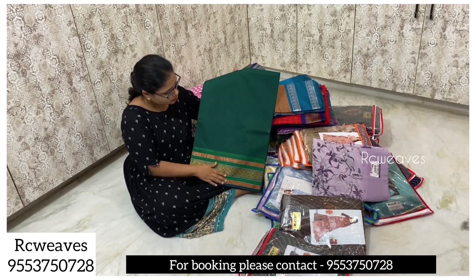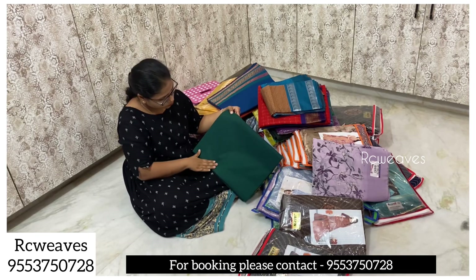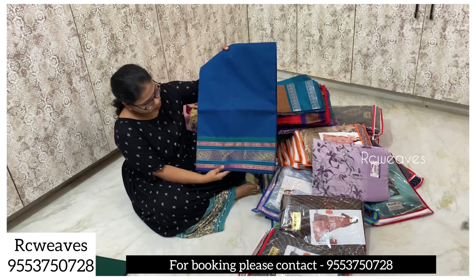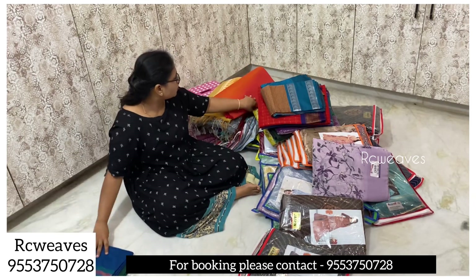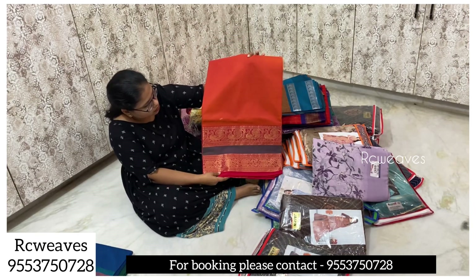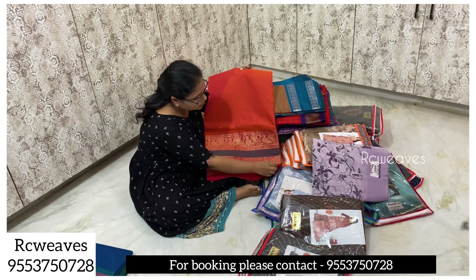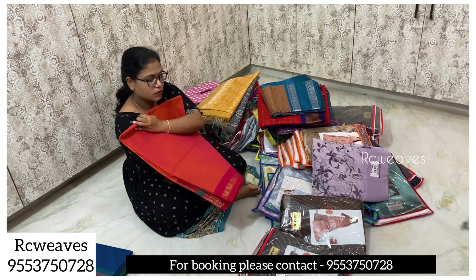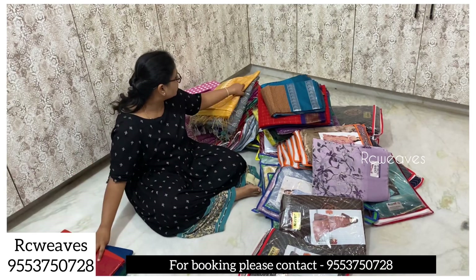We have pure cotton in green color. There are different designs and different colors. We have blue color in the same design. We have a peacock design border and a pine border with this color.